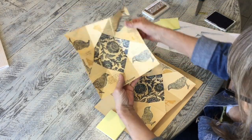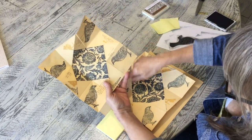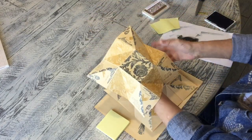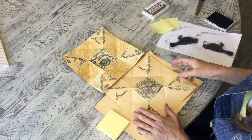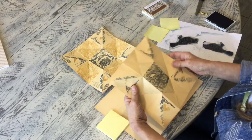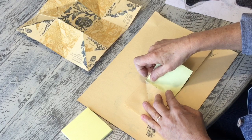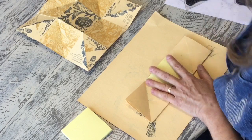Now you can see what we have here — this is where you're going to write words or add whatever else you want. On the back side, I'm going to add some color into these four blocks. You don't need to do that, but I like to have it all completely finished. I'm going to fold these two squares and block them off, then use my gold again to fill them in.